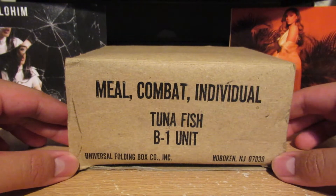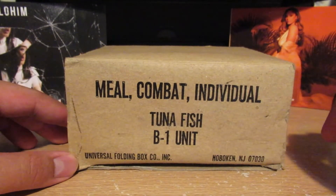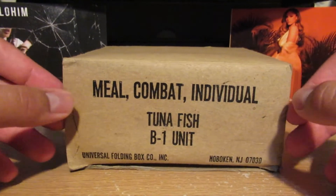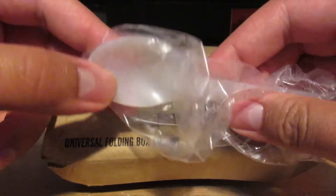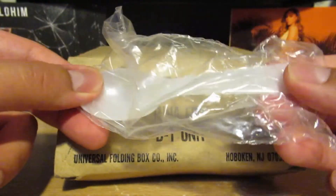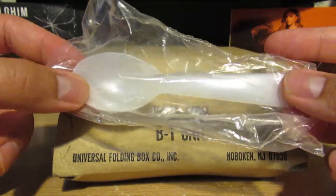It's real pretty, but I tell you what — look at that caption. It says 'meal, combat, individual,' so it's for one individual. That's the definition. But anyways, we got tuna fish, so we're going to eat some fishy stuff. It's a B1 unit — not exactly sure what that stands for, but I did look it up, and this should be a Vietnam era MRE. We got a spoon right here — pretty durable, made out of plastic. It's washable, reusable. It feels kind of like a baby feeding spoon. It's made very expendable but it's not like cheap plastic; you can keep on using it.